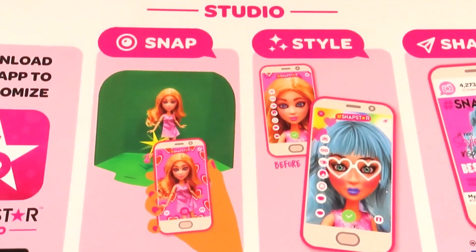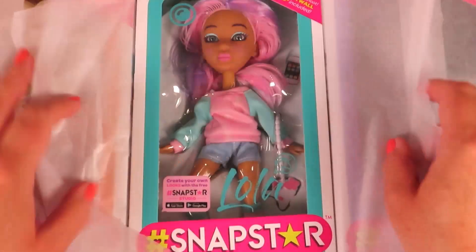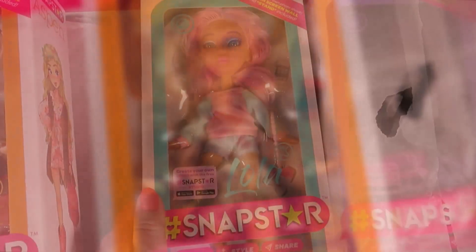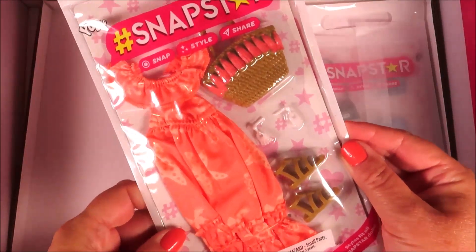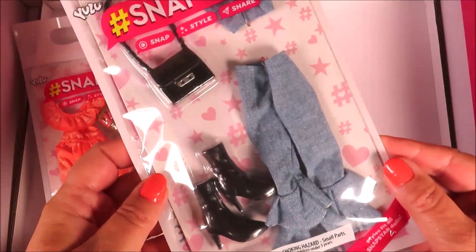Here are the dolls themselves — I'm so excited to see which ones we have. We have Aspen, we have Lola, and we have Dawn. And at the bottom of the box we have super cute accessories — I love the boots!